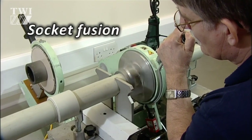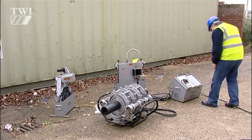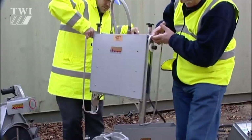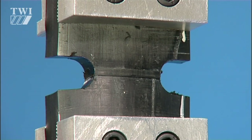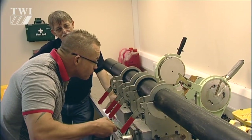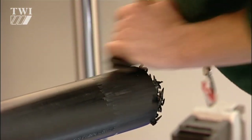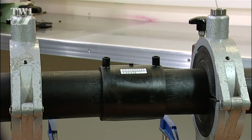Buttfusion, socketfusion and electrofusion welding of plastic pipes. Failure to understand or follow correct procedures when welding plastic pipe can have a disastrous effect on the strength of the joint. In some cases they fail. Rework costs and damages often result in huge client revenue losses. So to eliminate this risk, it's vital that plastic pipe welding is carried out correctly by a qualified pipe welder.